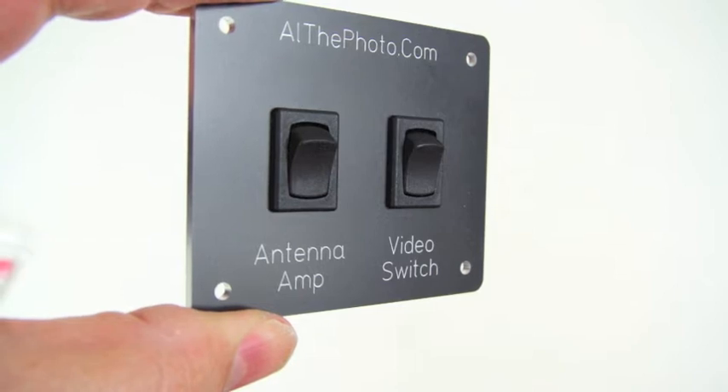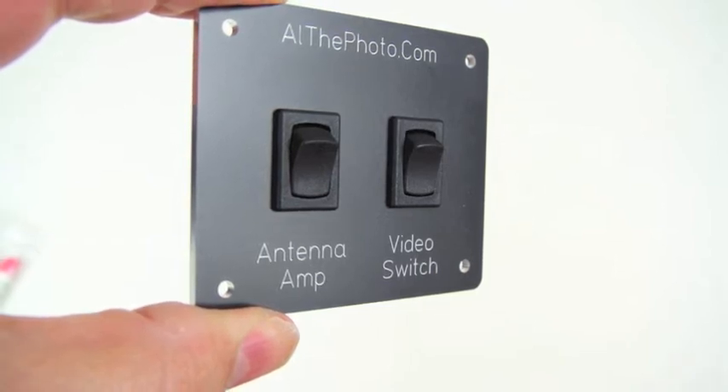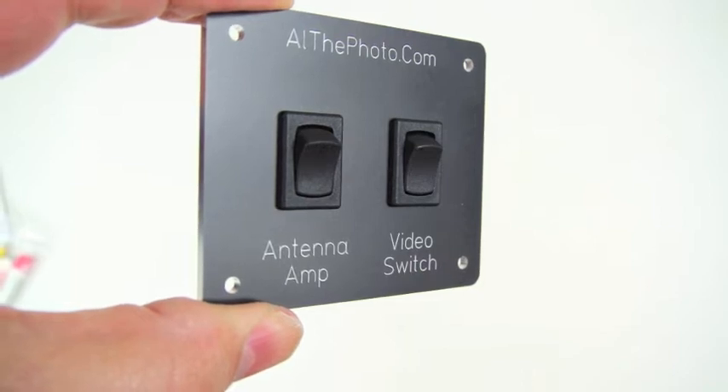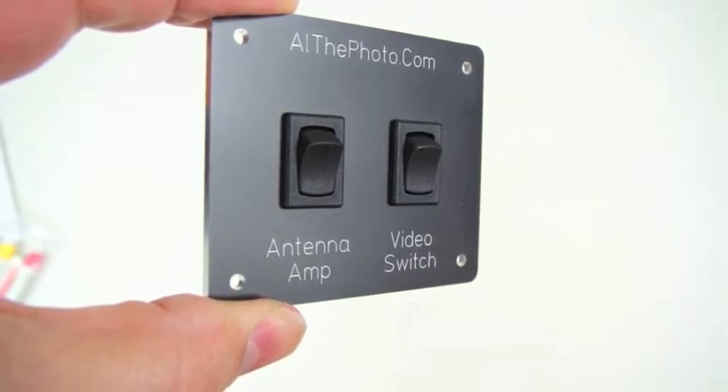Have you ever wanted to create a professional looking front panel such as this for your RV or boat? I'll show you how to do this for around $25, and it will be something you are proud of saying you did.